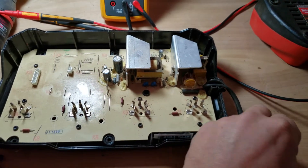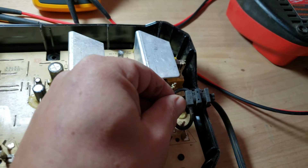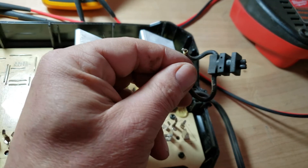Once you open it, simply disconnect the upper part from the lower part by unplugging these two white cables here. Normally the tension release sits right in here — I already removed it to verify that was really the problem.